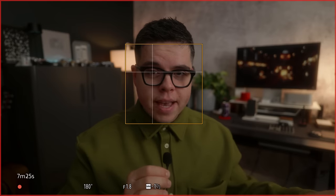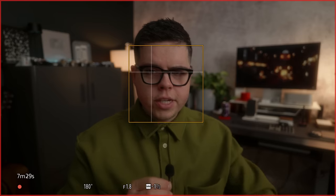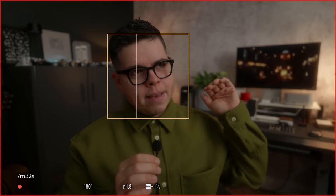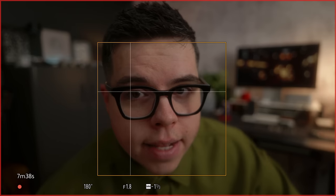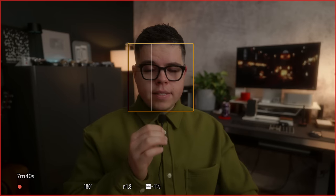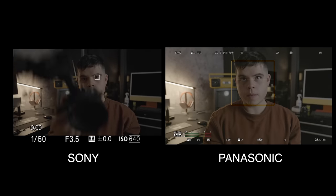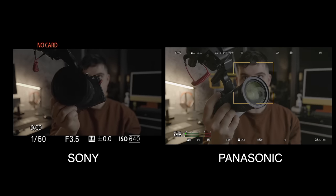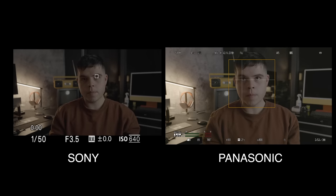If you're coming from any other Lumix camera — whether it's the original S5, a GH6, GH5, S1, S1H — this is a monumental leap forward in autofocus. It actually works. I can move towards the lens, I can move away from the lens, and I stay in focus. The best thing about Lumix is they listen, so I'm confident the more people use this camera and share feedback, it's just going to keep getting better and better.